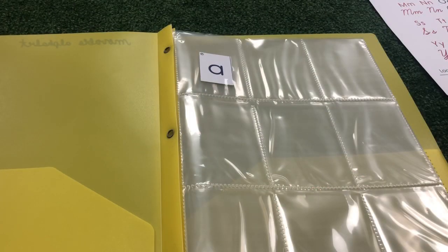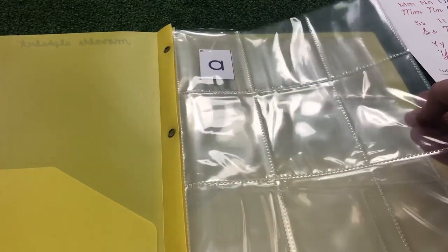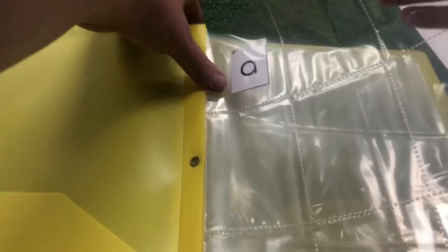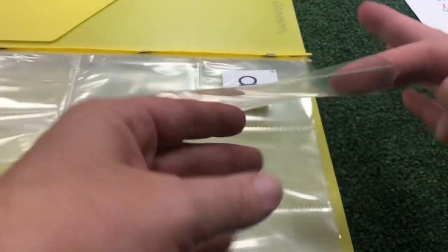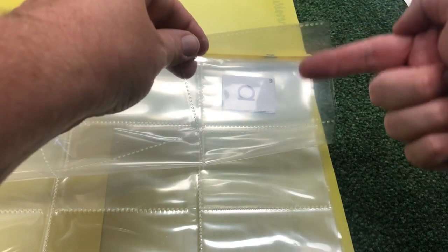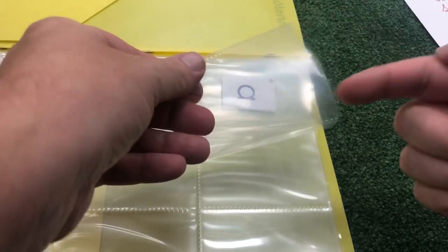After you've finished sorting your alphabet, you are then going to place the letters in order inside of your clear plastic protector pockets. At the very top of the pocket, there is an opening on the front side, and when you turn the page, there's also an opening on the back side. So letters can be in the front and the back.